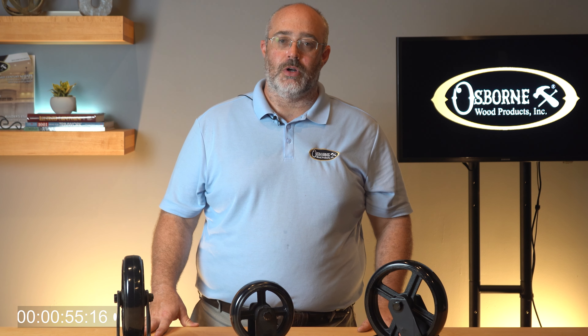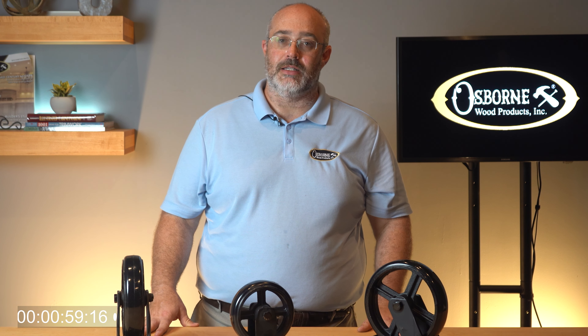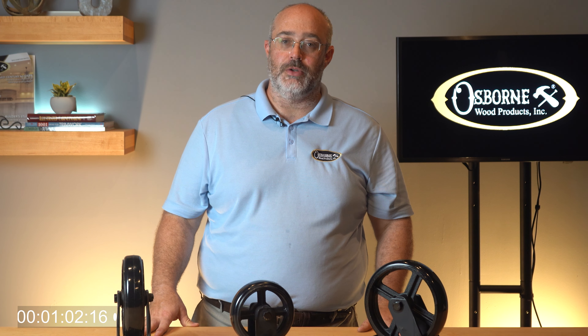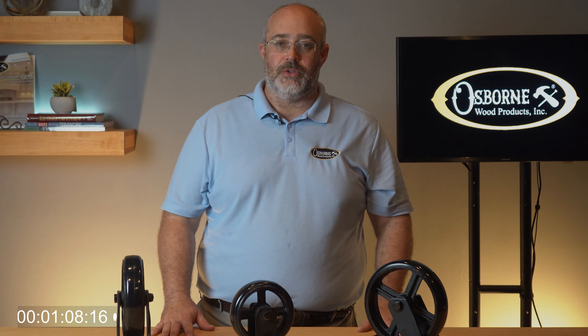Thanks for joining me for Osborne Wood Products Two Minute Tuesdays. You can find more details about our casters on our website at www.osbornewood.com. If you'd like to stay up to date on product releases, installation tips, or other news, don't forget to like this video and subscribe to our channel. Until next time, I hope you take the opportunity to build something beautiful.